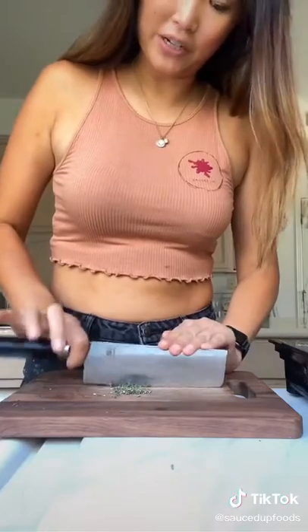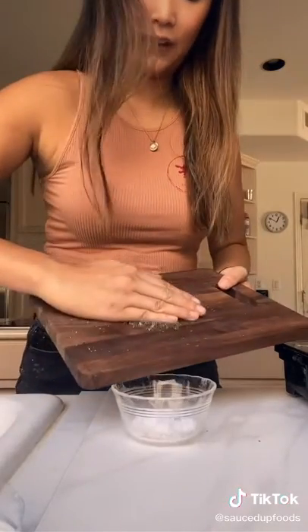You're gonna learn today how to cook a perfect fillet. You have to slap it. Finely chop some rosemary and mix your rosemary with your flaky salt.